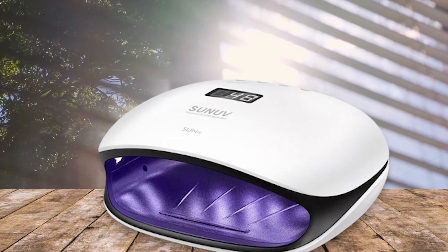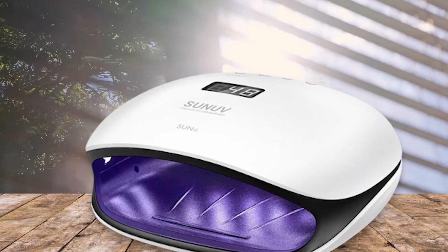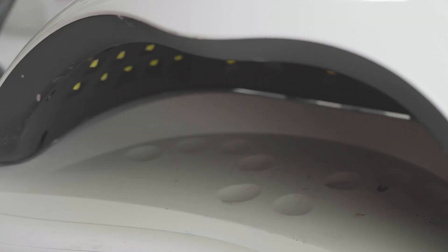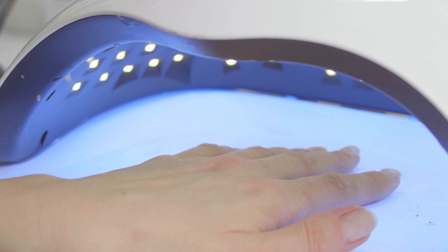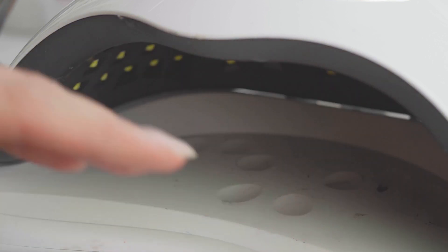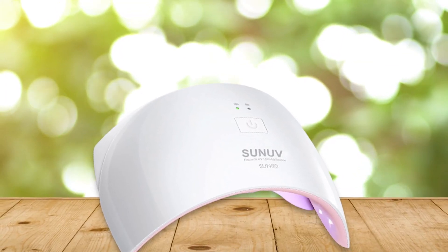UV LED nail lamps can drastically reduce the time it takes to cure nail polish. Instead of waiting for hours for a manicure to dry naturally, you can have it done in minutes with a UV LED nail lamp. This is great for people who don't have hours to spare or those who want their nails to look perfect.